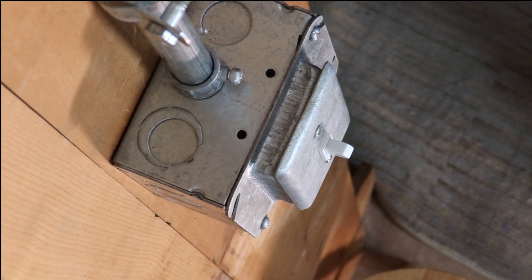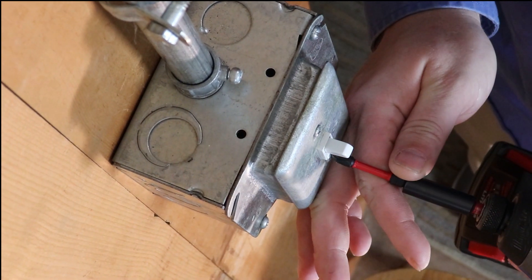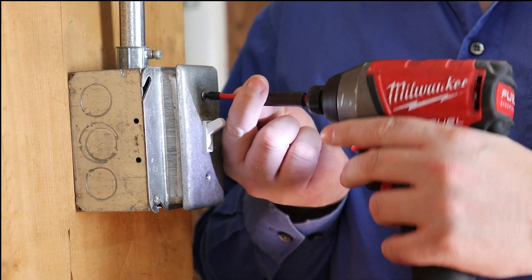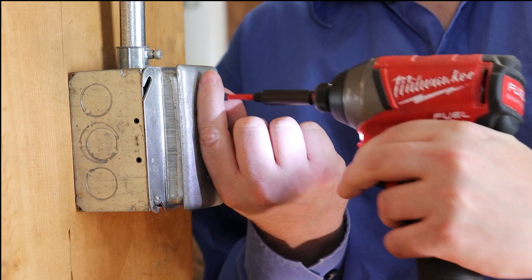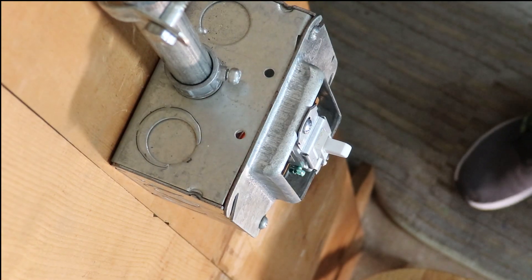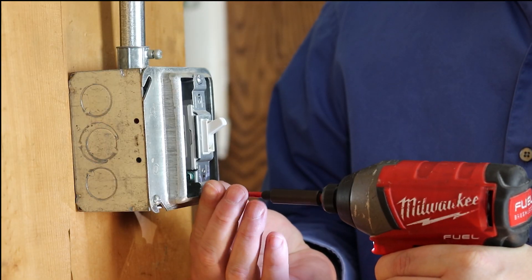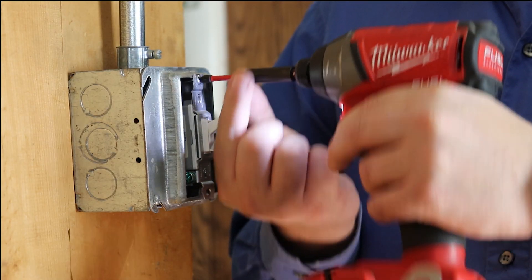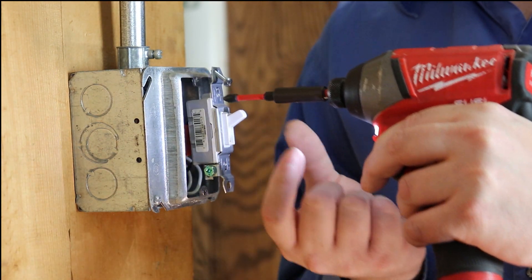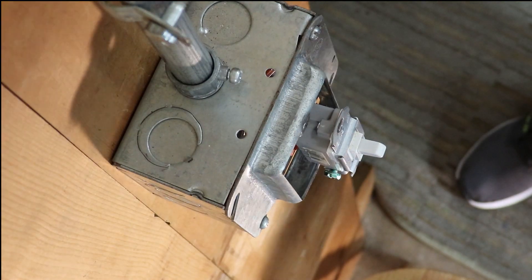All right guys we're back. I'm just going to use my Milwaukee drill and take this apart — it's a very basic install. Of course I don't have tape on this because this light switch has been in and out. If you don't know what you're doing, do a bunch of research online, take your time, and don't electrocute yourself.